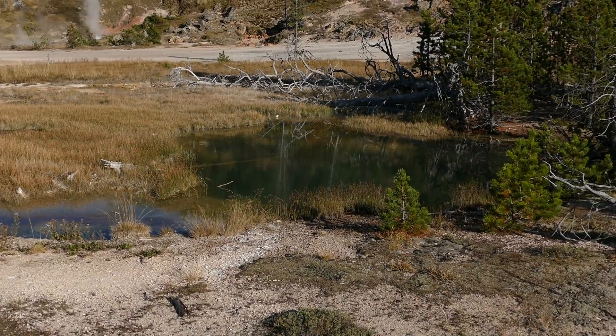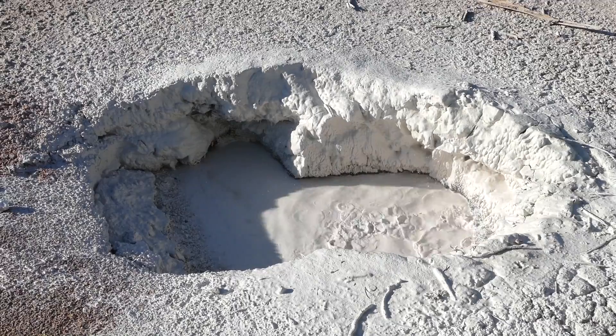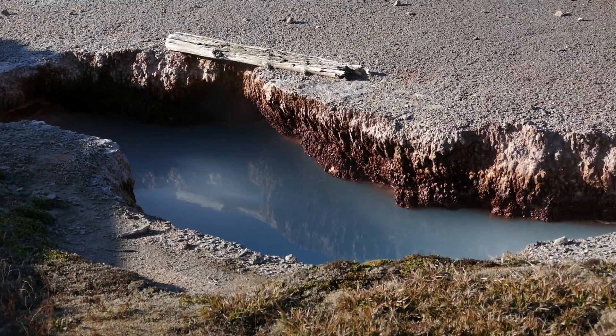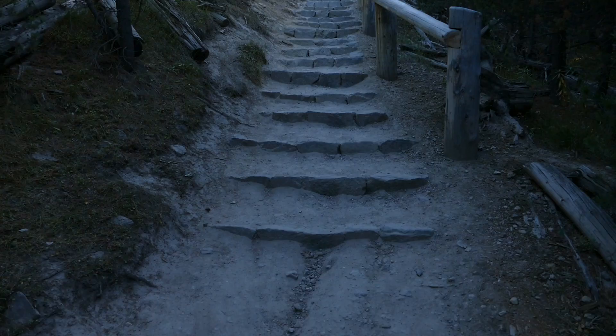Then you come to the Artist Paint Pot section where there's the loop trail, and that's really cool because you end up coming to these different mud sections — just different colors of reds, white mud pots, and little rifts with some water in them.